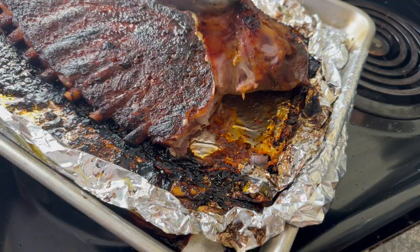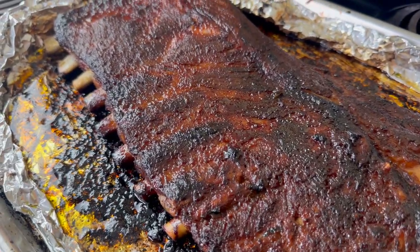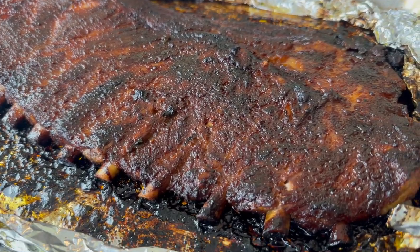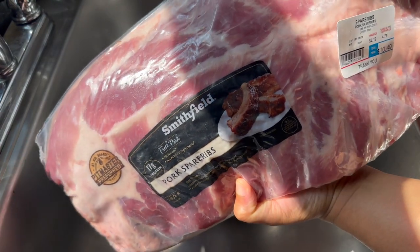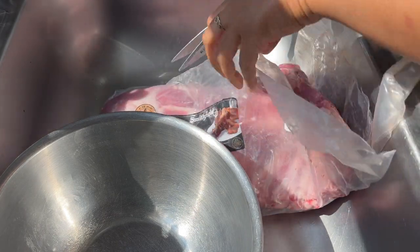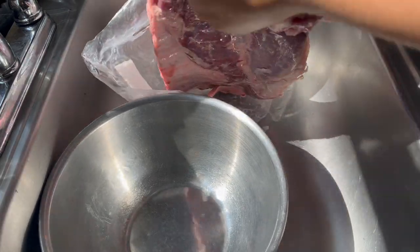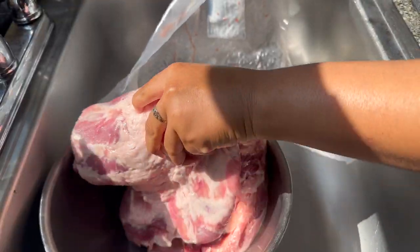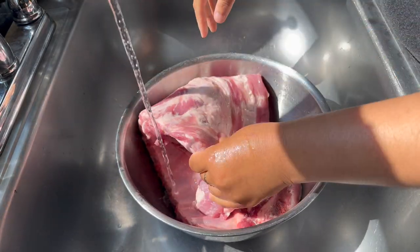Ribs are such a juicy, expensive, and flavorful cut of meat that I think it's unfortunate we often just limit ribs to barbecue. It's like you get some ribs and the only thing people want to do is slap some barbecue sauce on them. I'm going to show you just another way you can prepare ribs that doesn't involve a classic barbecue sauce — it's really flavorful and complements the spare ribs really well.